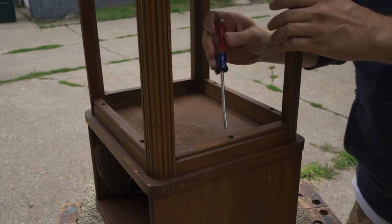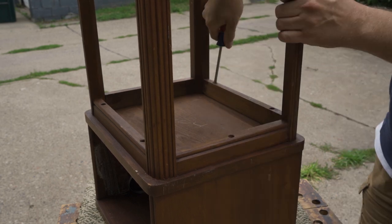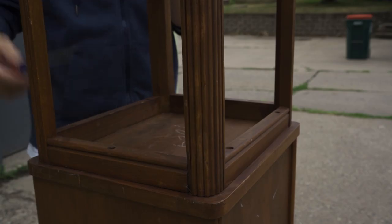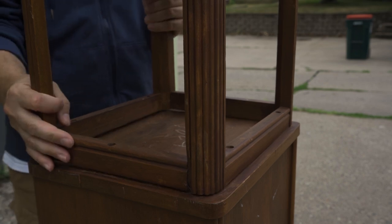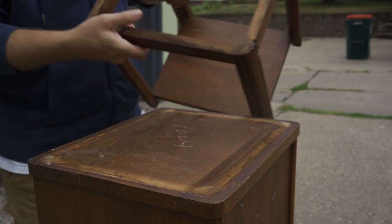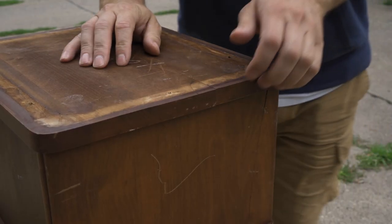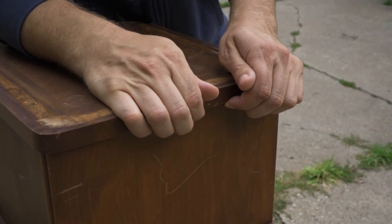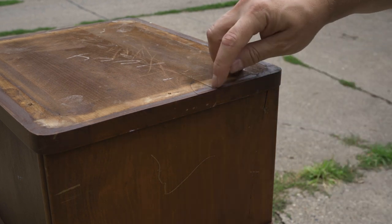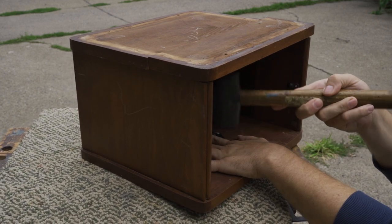Then I removed the leg assembly, which was just screwed on. Then I could get a closer look at the boards on the bottom that were loose. I could see that the bottom was made up of three pieces and the split occurred right at the seam between two of the pieces, so the glue joint probably just gave out.